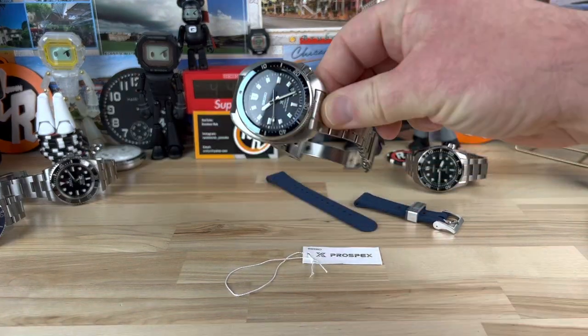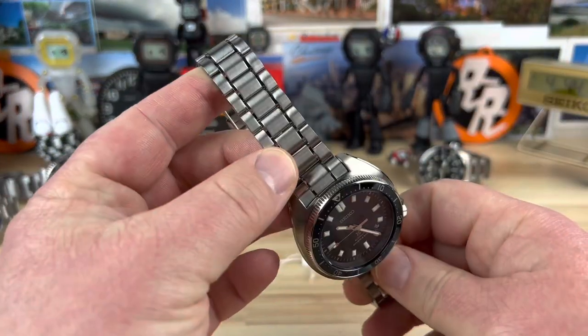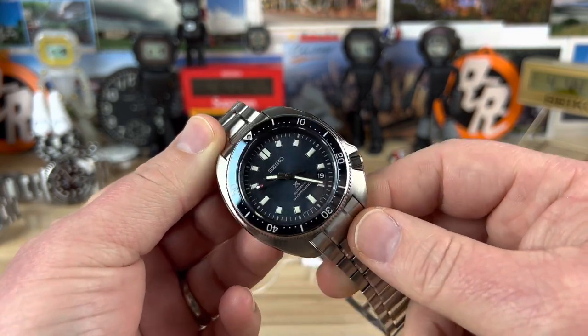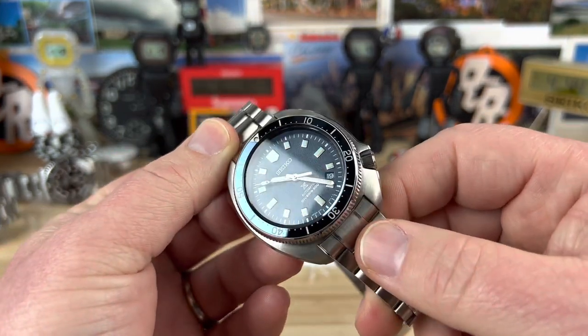All right, let's take a look at this very special Captain Willard. Thankfully, Jerry allowed me to check out this new watch that he purchased and had sent directly to me.